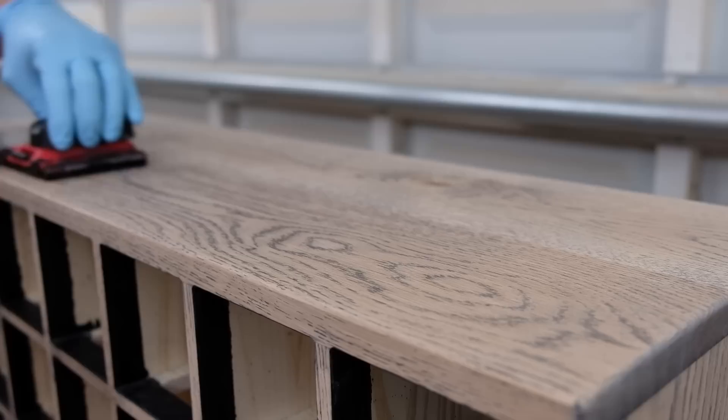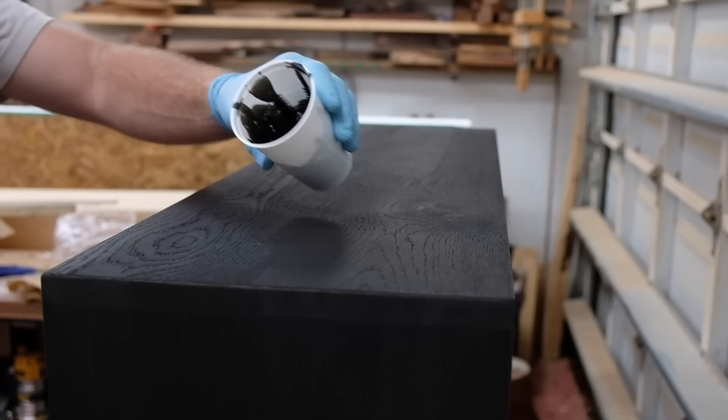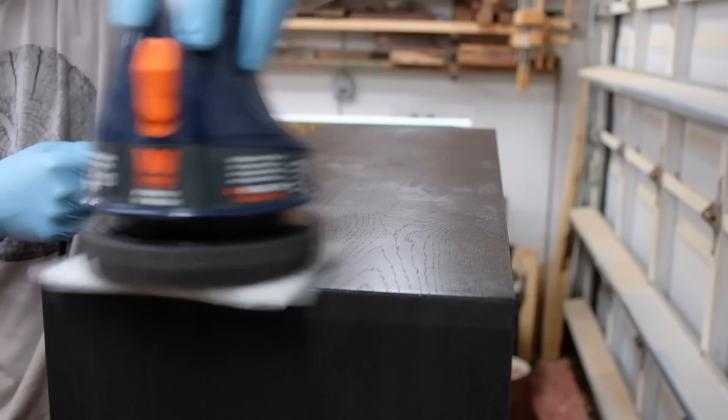My final solution was what I was going to use originally — Rubio Monocoat's Precolor Easy. This is a jet black stain-like product that goes on before the regular Rubio oil. It was super simple to apply and left the cabinet with a beautiful feel. The Precolor Easy and Oil Plus 2C definitely aren't cheap and that was one of the reasons I didn't go with it at first, but I really can't deny the results. I was really pleased with how things turned out.